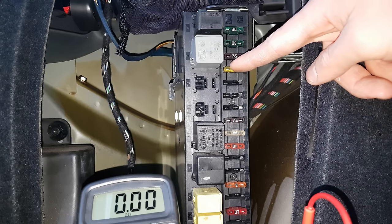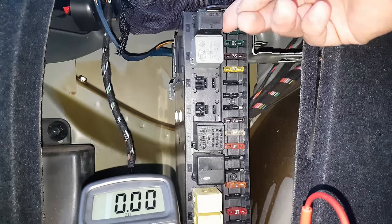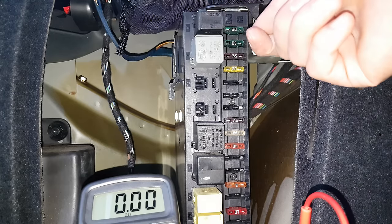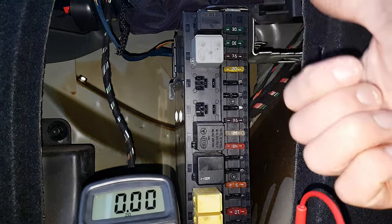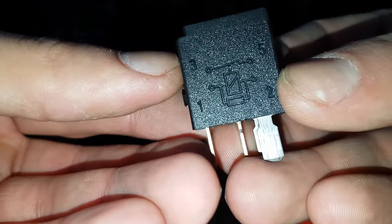Now, if you don't get any current on the fuse for the fuel pump, you've got the fuel pump relay over here. You should hear a click when you turn the key to the second position in the ignition. Another way to test it is to remove the relay.